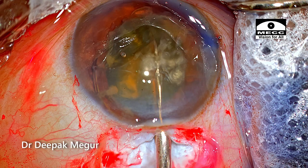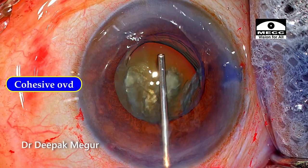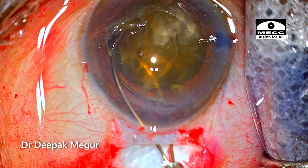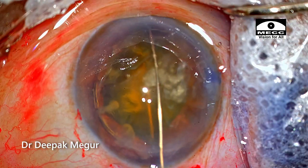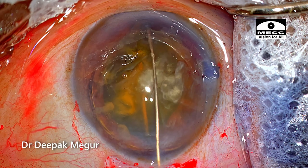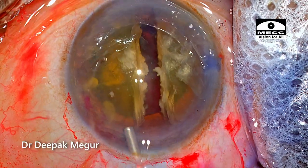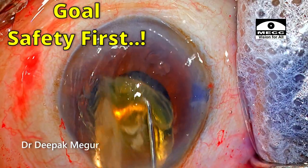Let's go back and review the snaring technique. The fundamental principle is to maintain the anterior chamber when maneuvering the snare inside. A good cohesive OVD does this job for us. When introducing the snare it must be slightly oblique and the loop diameter reduced; as it engages the nucleus, the loop is gradually increased just enough to engage the entire circumference. Then position it to get two equal-sized hemi-nuclei — after that, just pull the string and the nucleus breaks effortlessly. While removing each fragment, always maintain the chamber and never compromise on the safety of the corneal endothelium. Thank you for watching and hope you found this helpful.